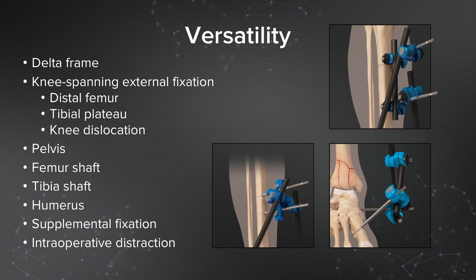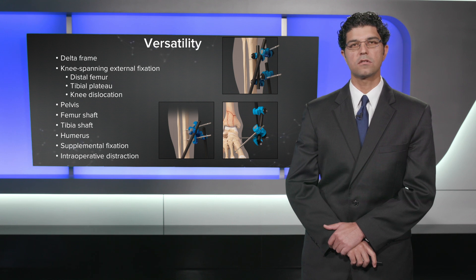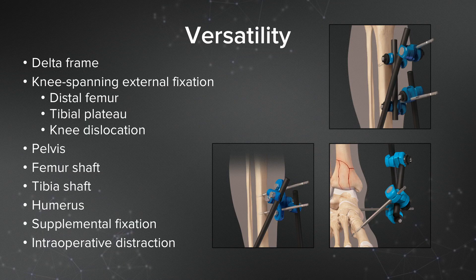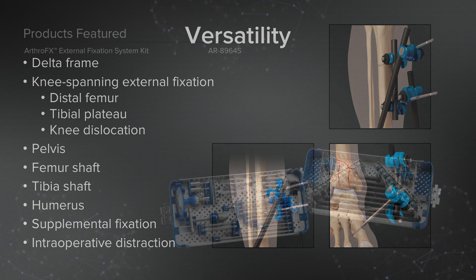I want to highlight some of the versatility of this external fixation system. I've used it in multiple body regions for multiple indications — in damage control situations requiring external fixation of multiple bones throughout both limbs, for delta frame applications, knee-spanning external fixators for distal femur fractures, tibial plateau fractures, and knee dislocations. It's usable in the pelvis with long 250-millimeter pins for an anterior frame, and I've even used it in the upper extremity as supplemental fixation to internal fixation, as well as for intraoperative distraction.